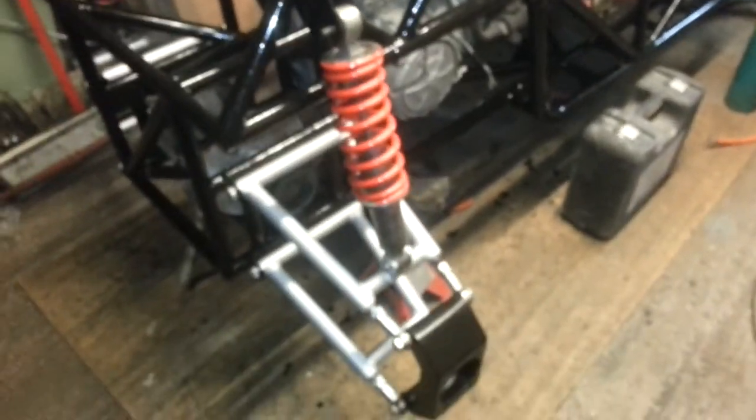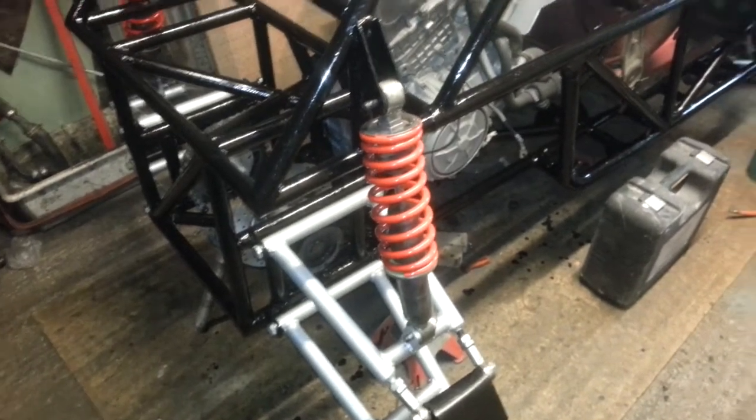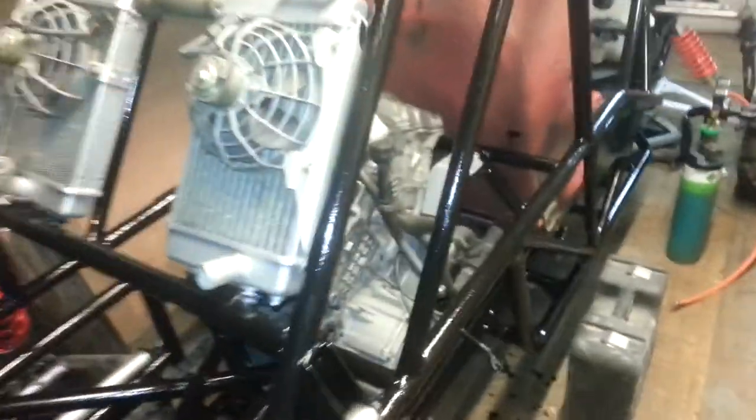It appears my spring's red, as you can see — it's a bit nicer than the wishbone silver. Same at the front, it's all been coated now.